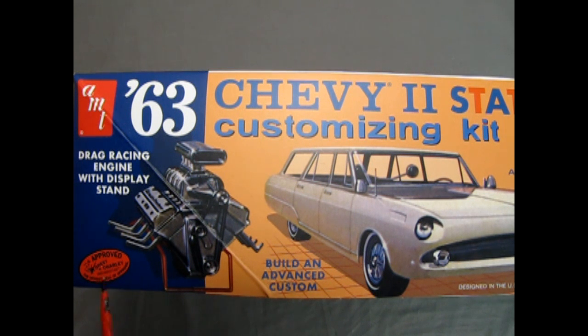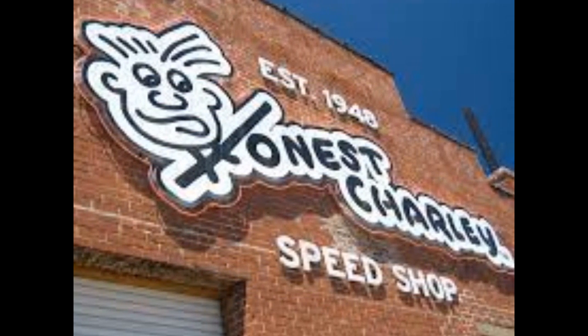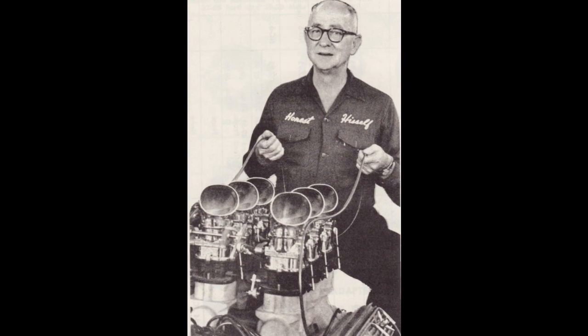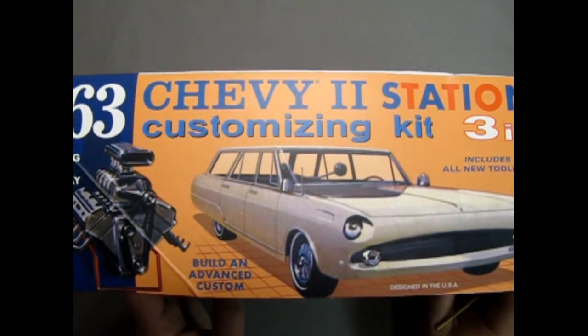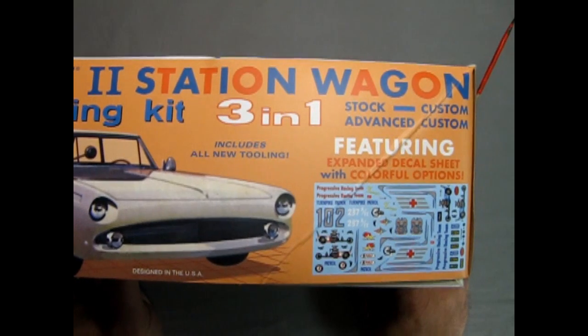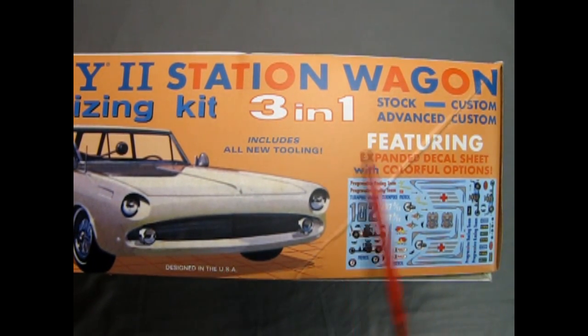Honest Charlie was one of the custom parts creators and dealers back in the early days. Here we also see the advanced custom version of the car with that custom nose on it, as well as the features in the kit, which include the full-on decal sheet.